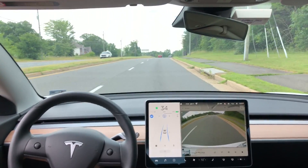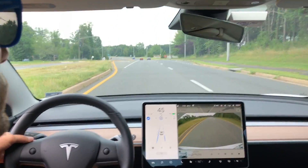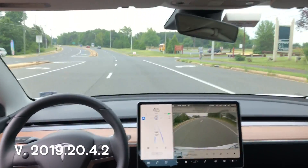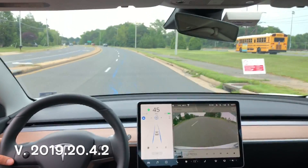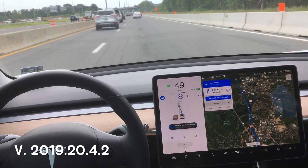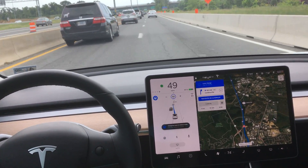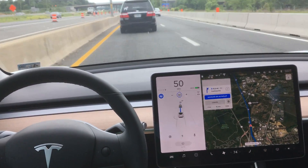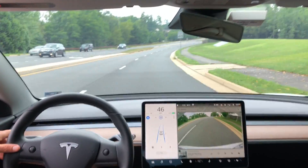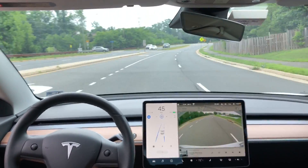In this video, it is going to be all about lane changes. I'm going to do a lot of lane changes. This is me manually doing the lane changes. I'm running software 2019.20.4.2 in all of these clips. Now you may be really familiar with navigate on autopilot, where the car is doing these lane changes automatically.